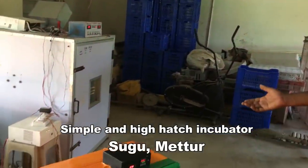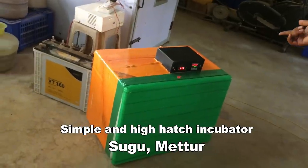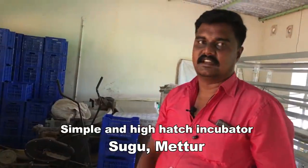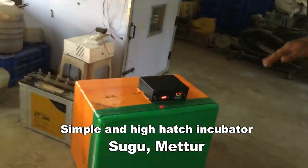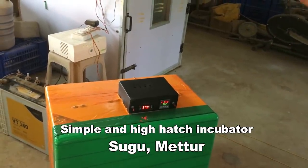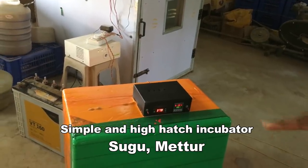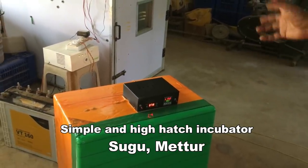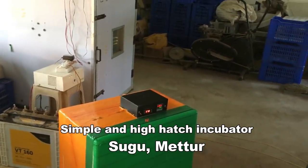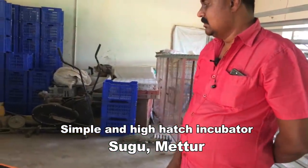We are doing different types of incubators. In 3-4 months, there is a temperature deviation. There is a problem in the 4-5 months. There is no control for the incubator after that. We will have to install the incubator materials and thermocol boxes. One-time investment is built in.